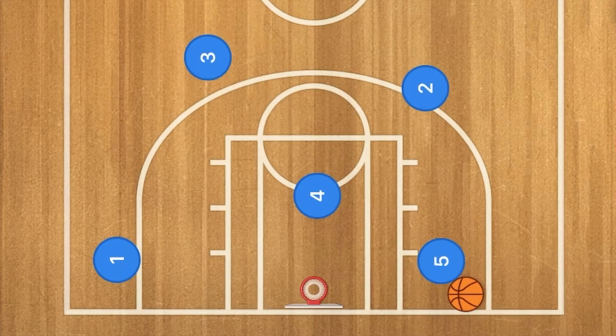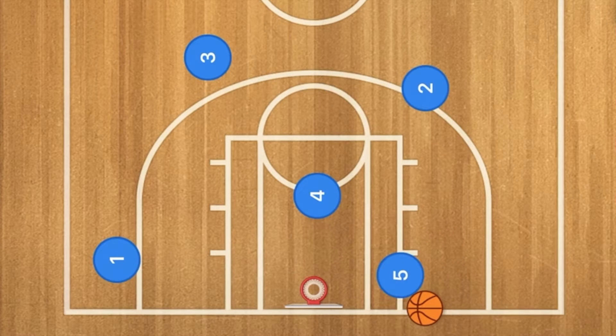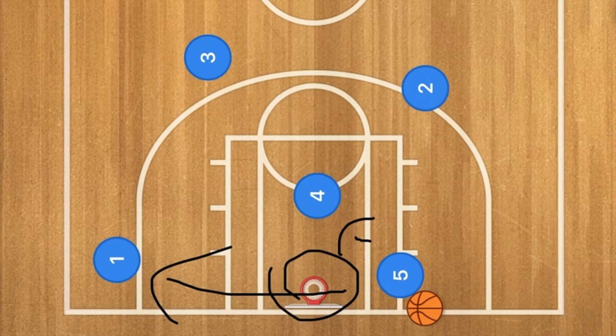Player two is going to pop up and player three is going to pop up. While player five is driving to the rim, he has multiple options: a hammer pass out to player one, a pass to player four, he can obviously score himself, or pass out to player two for the three-point shot.